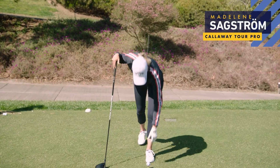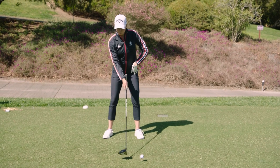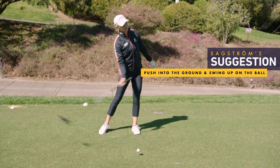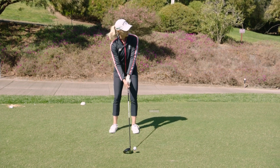I'd like to tee it up a bit higher than what I normally do. And now from the top, I like to just push down into the ground and then just try to jump as high as I can and hit this ball as hard as I can. Let's see how we do this.